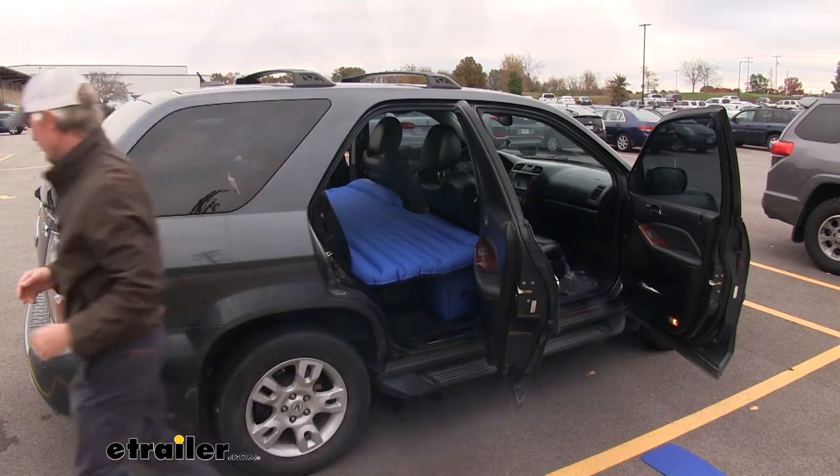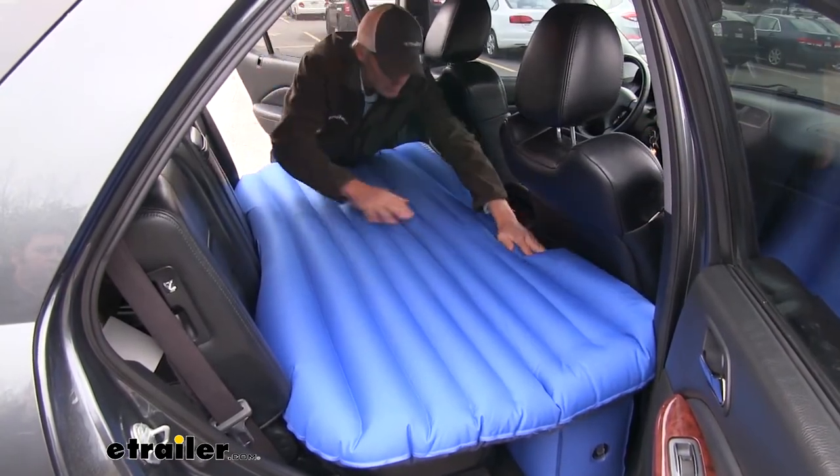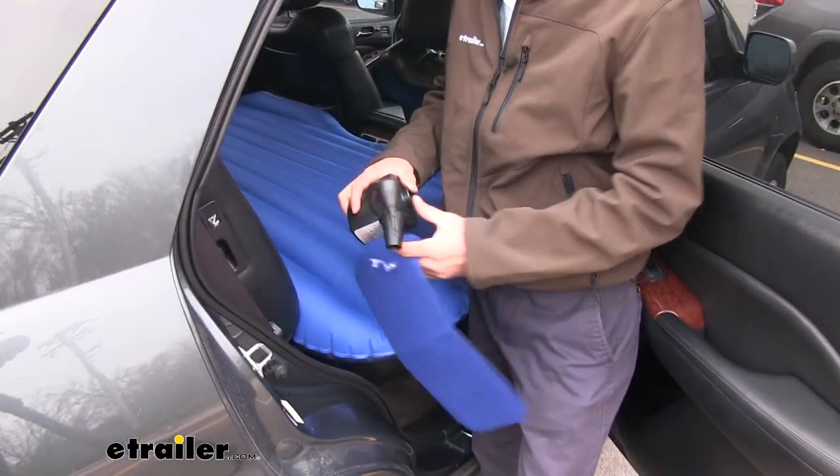Then you can just push down to seat it fully. Now we're ready to air up that pillow.